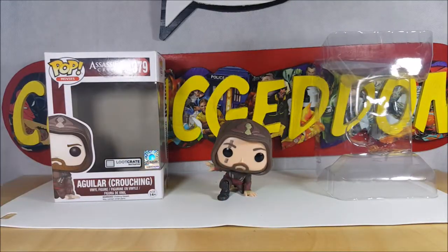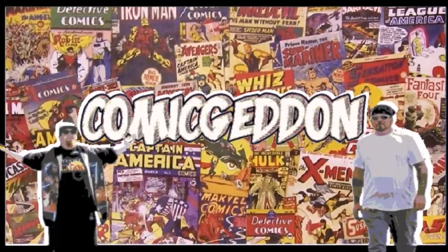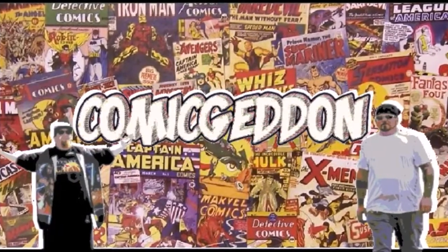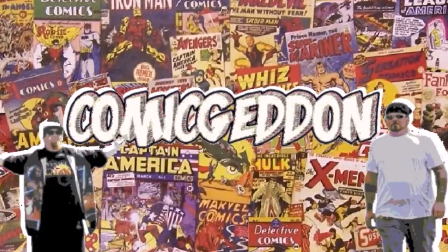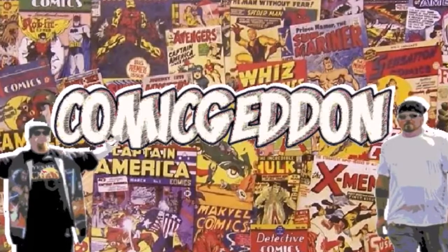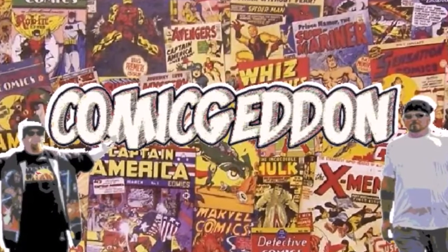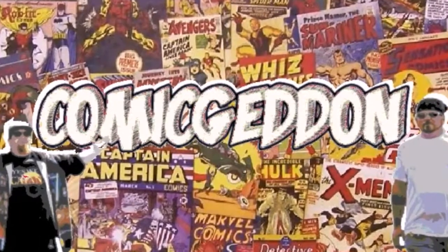There you have it guys — Funko Pop Movies Assassin's Creed number 379 Loot Crate Exclusive Crouching Aguilar Vinyl Figure. I'm Shannon, we'll see you next time on another pop review on Come Again TV where all geek culture collides. If you like this video make sure you smash that subscribe button and click the little bell to receive notifications. Hit the like button, leave us a comment, and share with your family and friends. Take care.